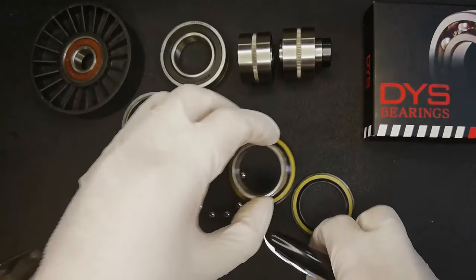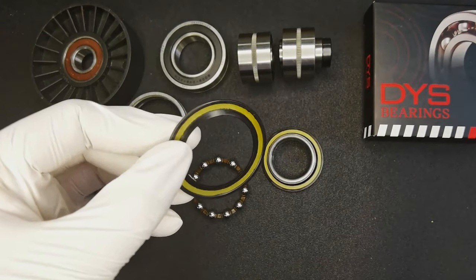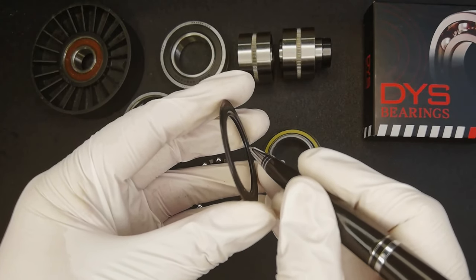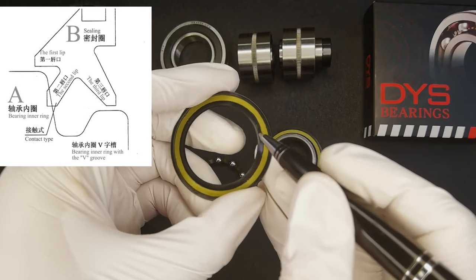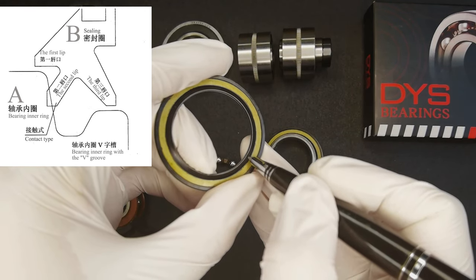This is the first protection. The second protection is to look at the structure of our sealing ring. Our sealing ring structure is divided into three pieces: one for outside, one for inside, and there is also a slip side here.